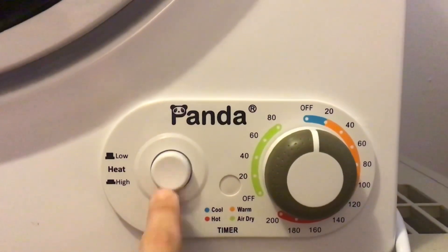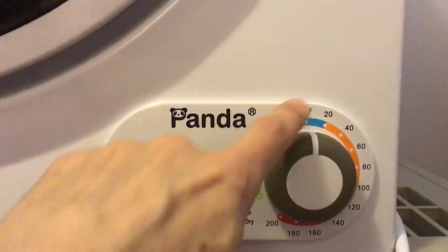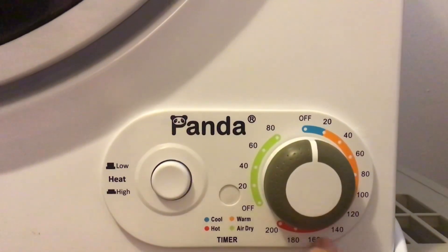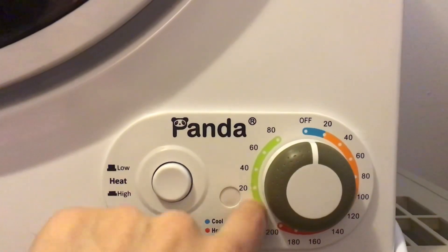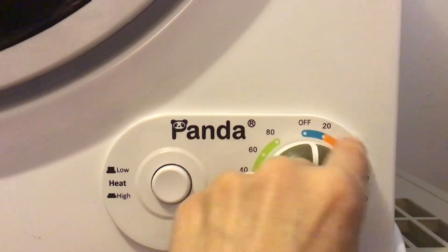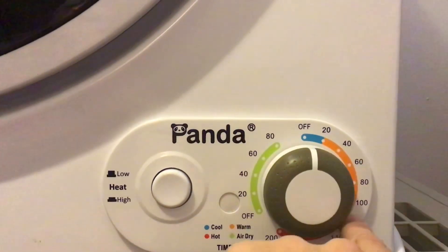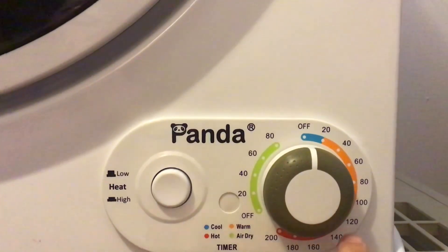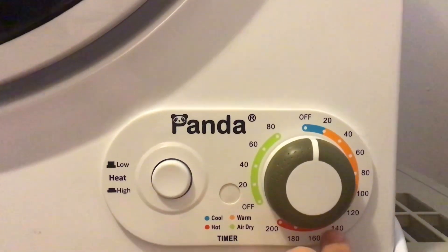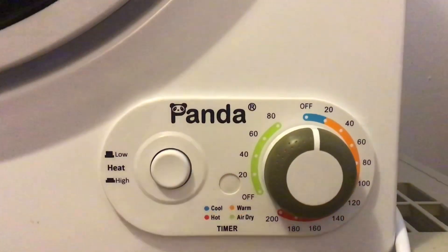There's a low heat and a high heat setting — out is low heat, in is high heat. And then there's the amount of time you want the dryer to run. So if I want to do something on a warm setting, I would need to turn it over 20 minutes all the way up to the 120 minute mark. If I am drying jeans, I need to turn it up past 120 minutes.